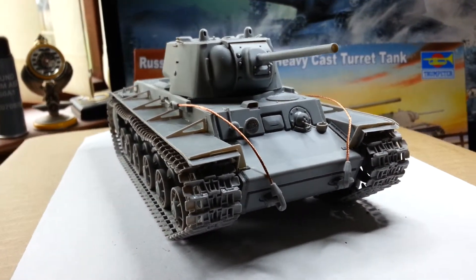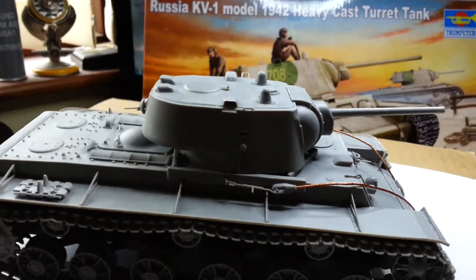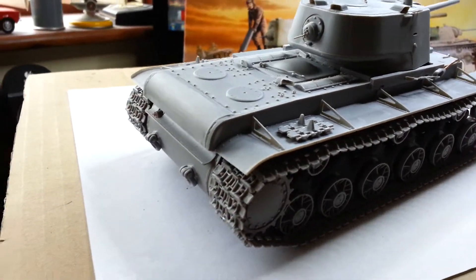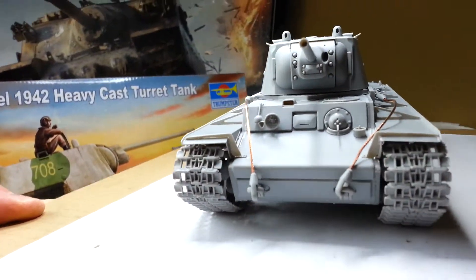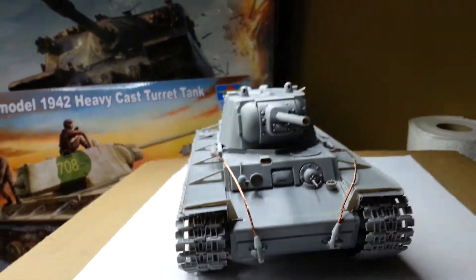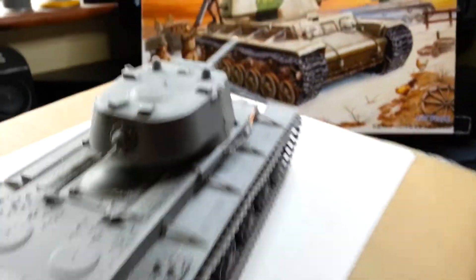I like the tow cables and the shackles — that looks pretty good. It turns nice. There are clear parts for the front light and the rear light as well.